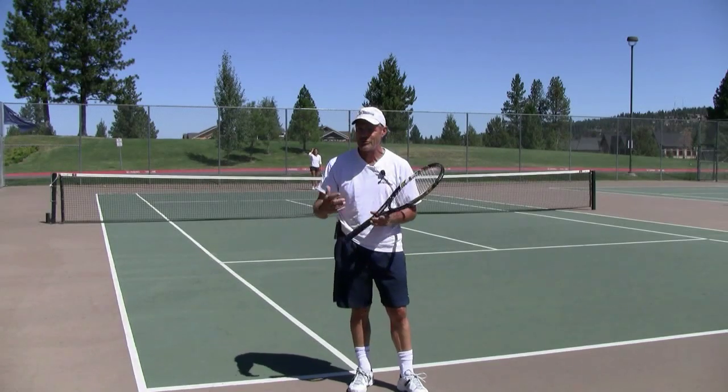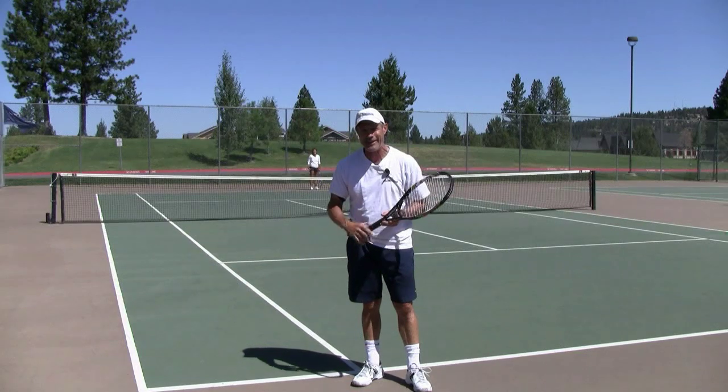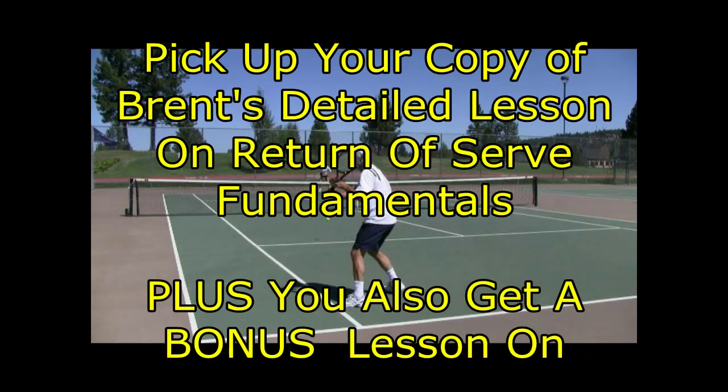Alright, hope you're having as much fun as we are. Any questions? Brent at webtennis.net. Have a great day out there. Brent Abel here at webtennis.net and I hope you enjoyed that tip on the second serve return of serve in doubles.